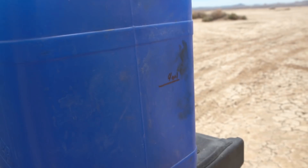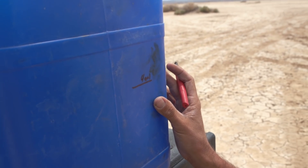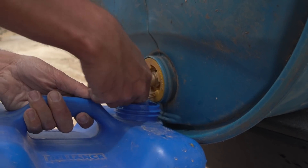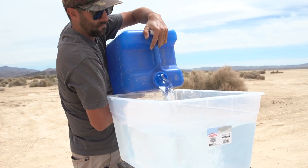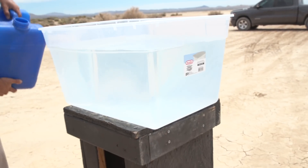We're measuring out roughly 12 gallons per container. It's certainly windy out here, so that's going to probably change the results a bit since it's going to be blowing water every which direction. But I think we'll have a pretty good understanding because the wind will be consistent throughout this entire process.